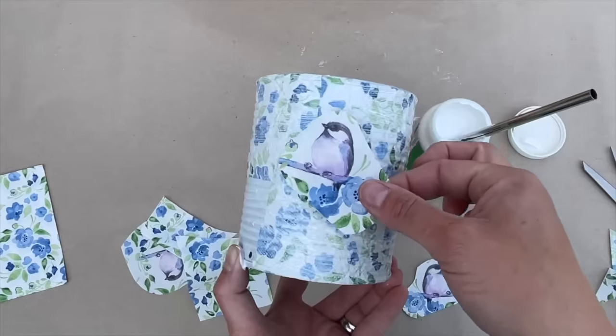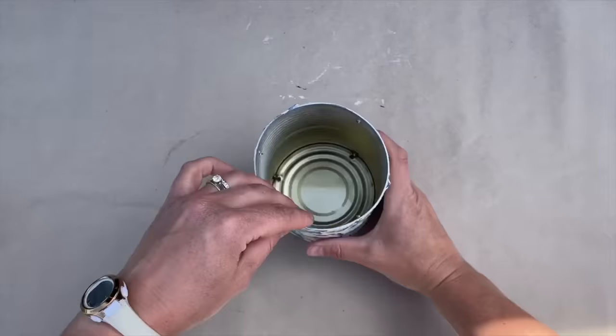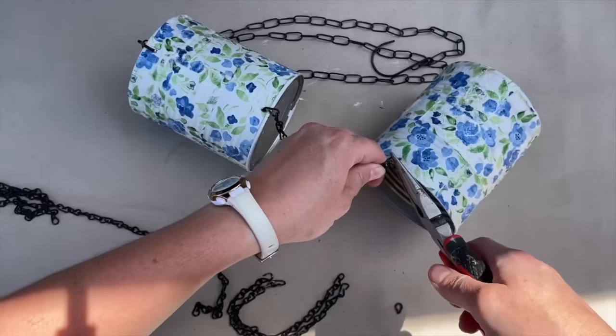I did this for all three tin cans, then used a nail to poke through the holes I drilled to make sure the glue didn't close them over. I let the cans dry — 24 hours is ideal.